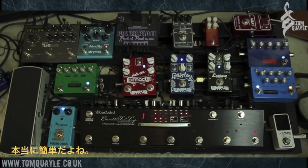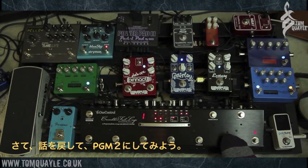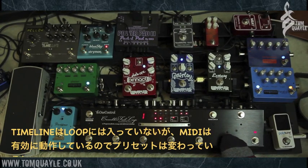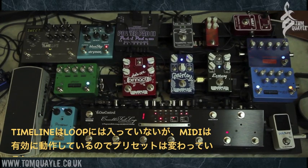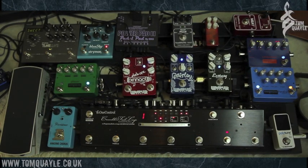It's incredibly easy to store presets. If I go to number two, you'll notice that loop ten — the Timeline switch — is off, and it's sending MIDI signals to the Timeline as well so the patch changes. Now I've just got reverb as opposed to the Timeline as well. Really, really cool.